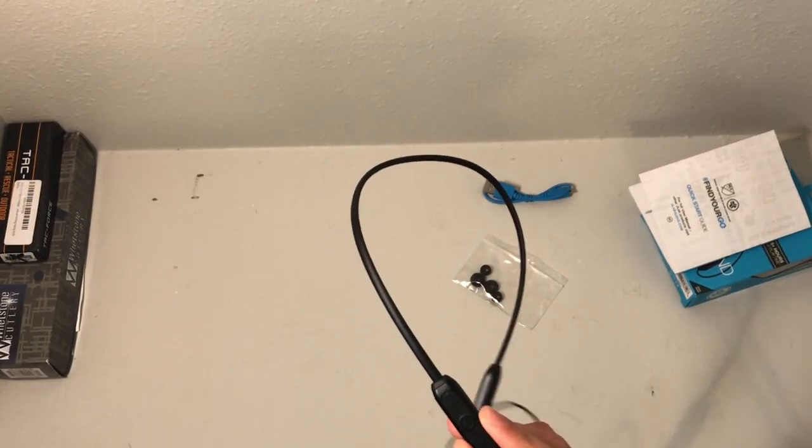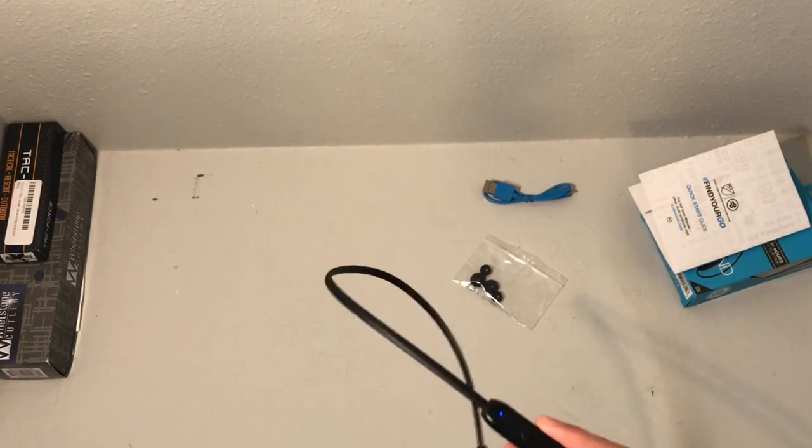These earbuds have a built-in microphone, so you can use them for Skype, FaceTime, or regular phone calls. There's also a JLab burn-in app available on the Google Play Store and the Apple App Store — just make sure not to listen to the music while burning in the speakers, as it's bad for your ears. Overall, these earbuds are significantly better than the Skullcandy Jib Plus — better bass, more comfort, magnetic earbuds so they don't flop around, and multiple EQ modes to match your preferences.